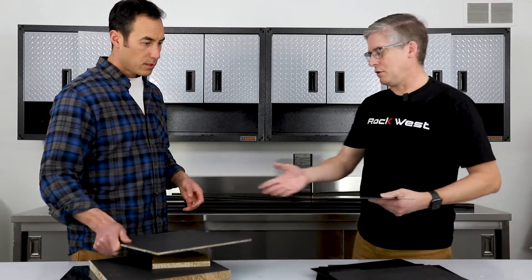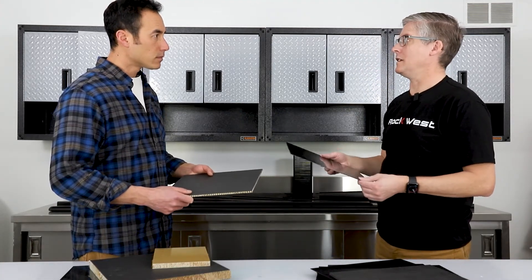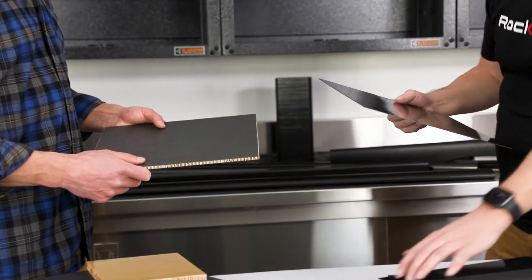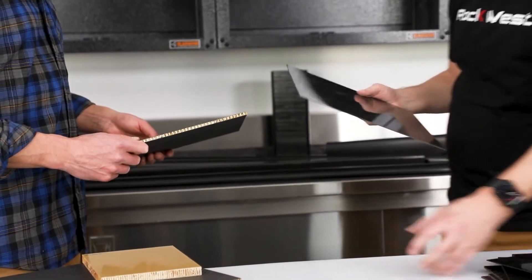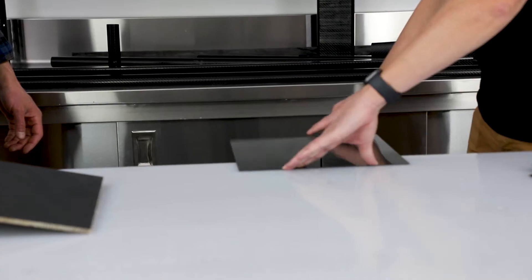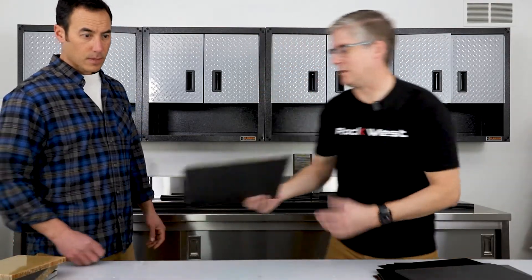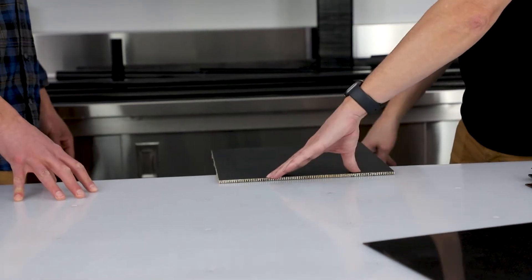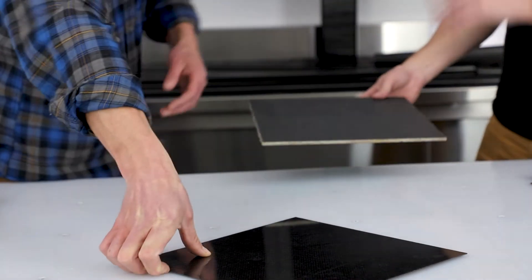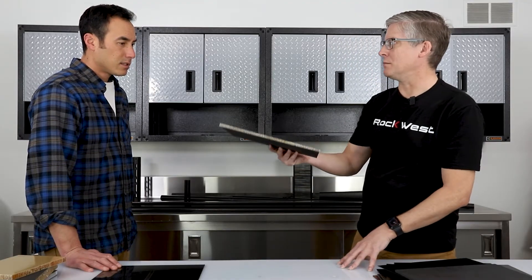In terms of strength to weight, this panel and this plate are approximately the same weight, but there are obvious benefits to both. If we take this plate, you can see that it has some resonance to it. If we do the same thing to this panel, we get almost zero deflection and also reduced resonance and vibration. The panel can hold significant amounts of weight, but it's really good for low weight concentrations.